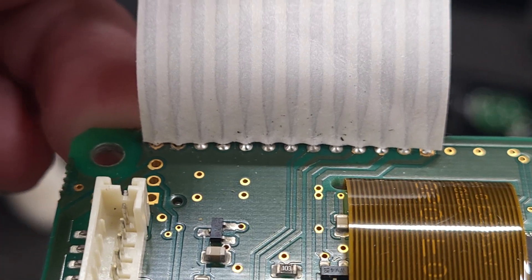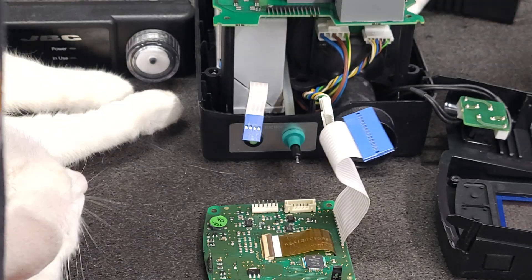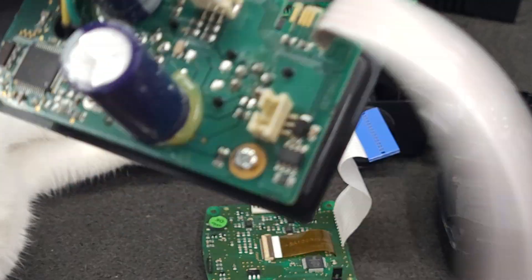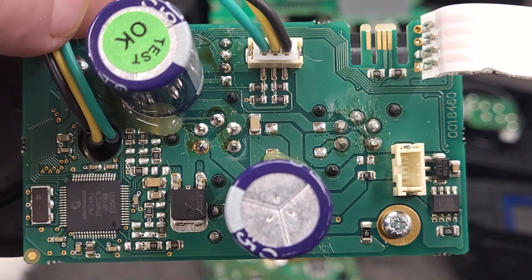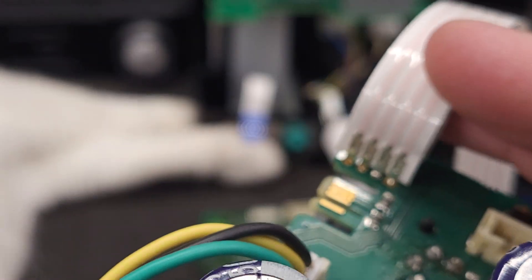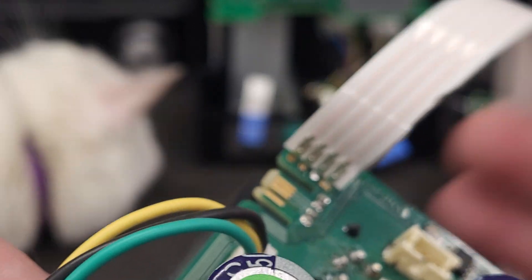Not all the pins are completely soldered — this is not the only one. Look at all this solder flux. That flux mess. And again, the cables are not fully soldered.